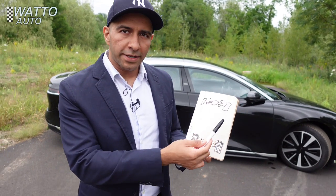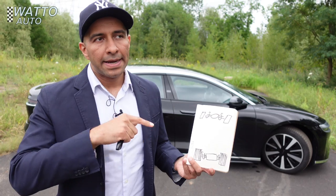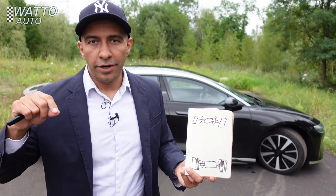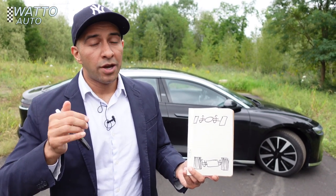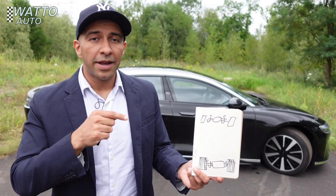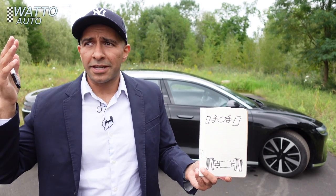Because this is the dual motor version, there's also another motor — about the size of a watermelon — between the front wheels. With the motors right next to the wheels, power delivery is instantaneous. In an electric car, all the power is available all the time — just like an electric window motor. That's why this 5,200-pound luxury car can accelerate to 60 miles per hour in 3.4 seconds, which is Porsche 911 Turbo, Ferrari territory.